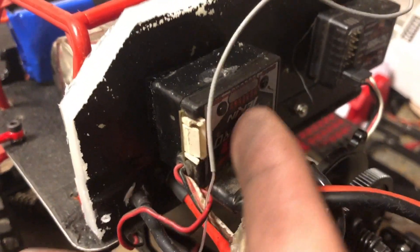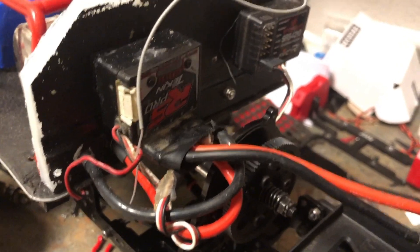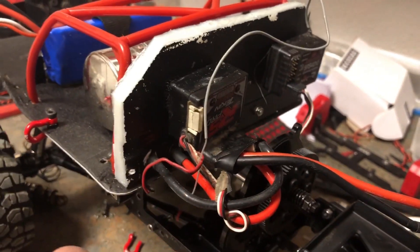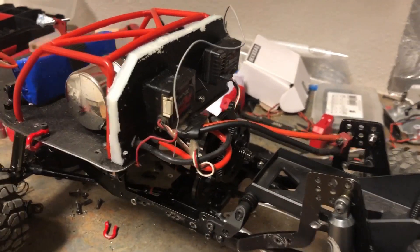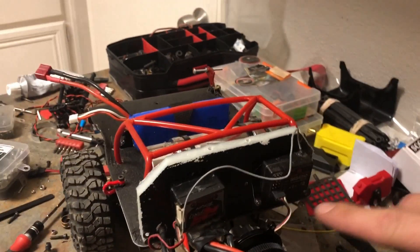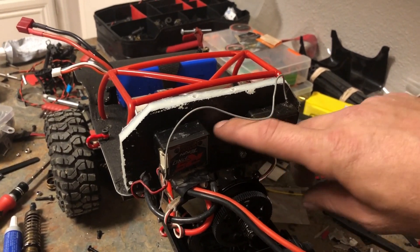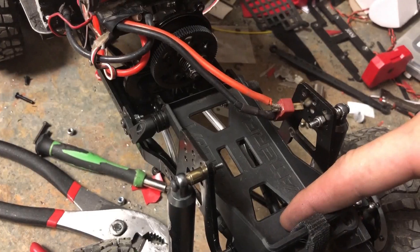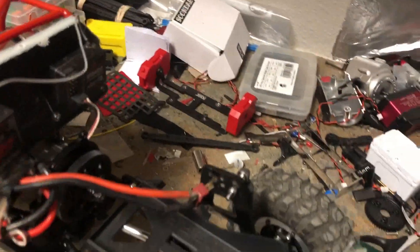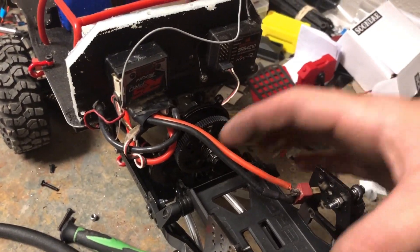Right now it's a Teken RS Pro — I'm pretty sure this thing is burnt out. I ran it sensored and then unplugged the wire while running it and fried it, but it seems to work okay brushed on 2S for this case. I don't know where I'm going to mount it — probably going to be a 1080 and it'll probably fit right here. Batteries will go here — I'm going to run the dual 2200 sticks side by side like I do in most my rigs.